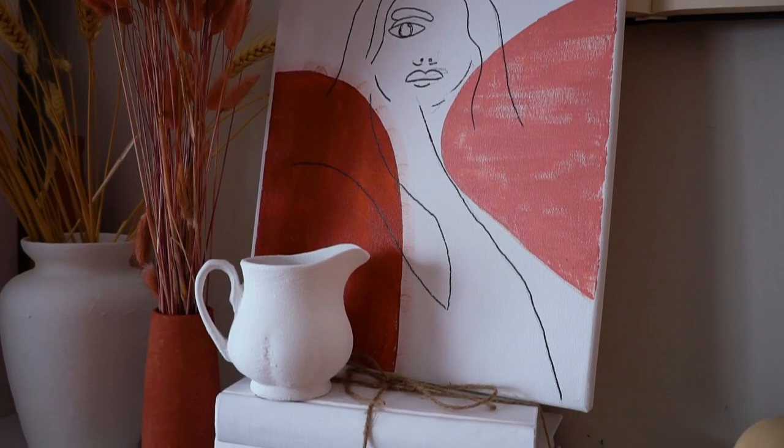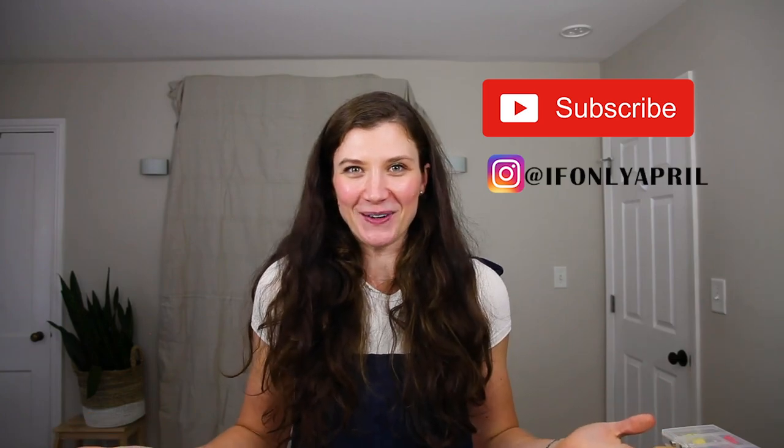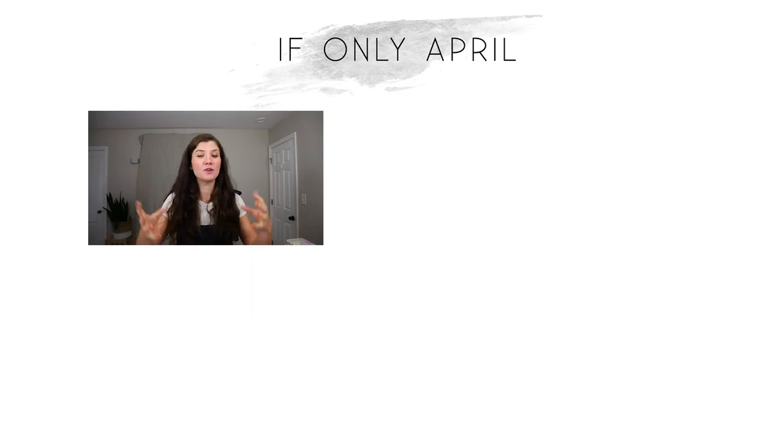Thank you so much for watching! I really hope this inspired you to make something similar. The whole process of painting the vases is so therapeutic and I just want to paint everything with this chalk paint that looks like ceramic. If you want to see how I made the abstract painting you can also see on the mantel, I'll post that video next week. Thanks so much for watching — subscribe if you're new, and I'll see you next week!